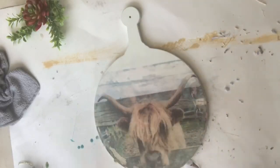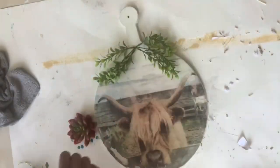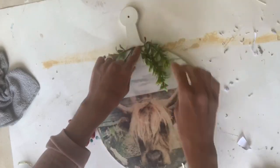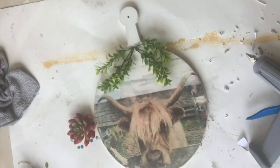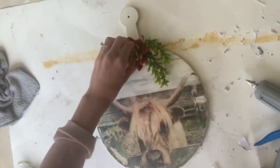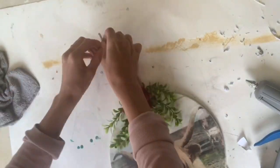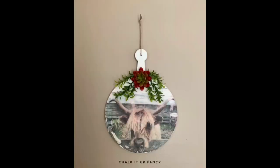Next, I took some Wise Owl Varnish and a Gen Foam Brush and just went over the entire image to seal it. I had some artificial greenery that I put at the top, then took an artificial succulent and put it in the center. I tied the twine back at the top, and now you just have this nice farmhouse wall decor.